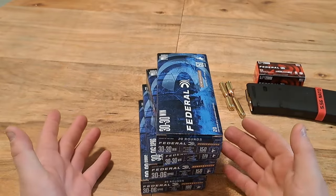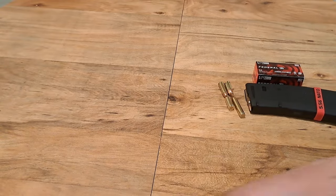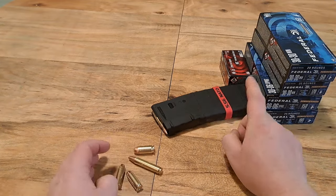They did have more of the 30-06, but I didn't need a bunch — I'm just going to grab some here and there, not clean the shelves out. Like I said: 5.7x28, magazines, 5.56, and .223.